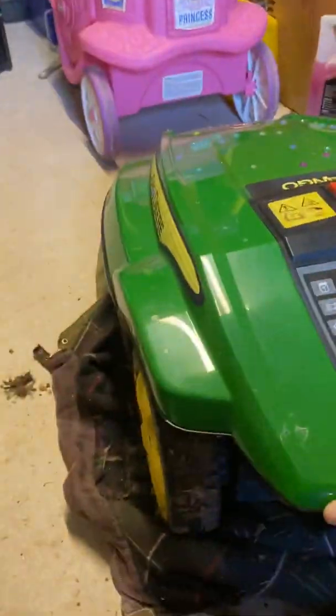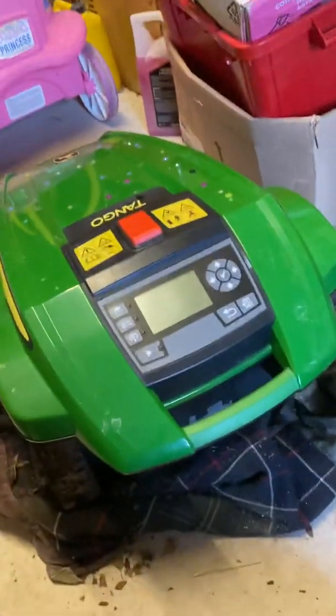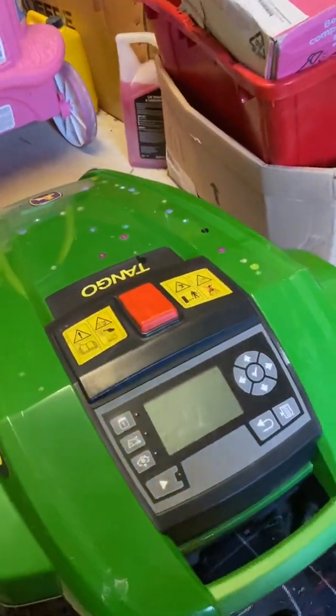The lid just sits happily on top. It's quite well made - it all goes together nicely. Almost looks like it's back together. I'm just going to flip this upside down now and make sure the lid's still in place.